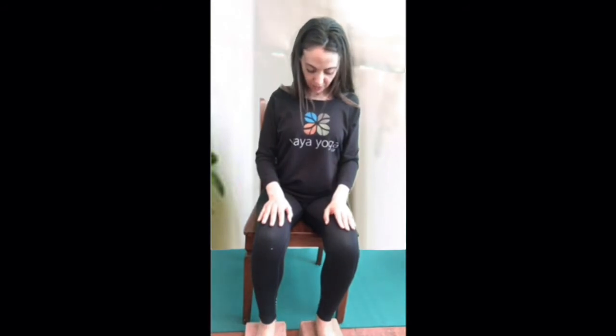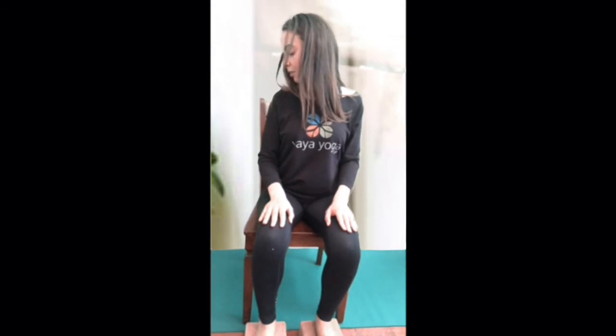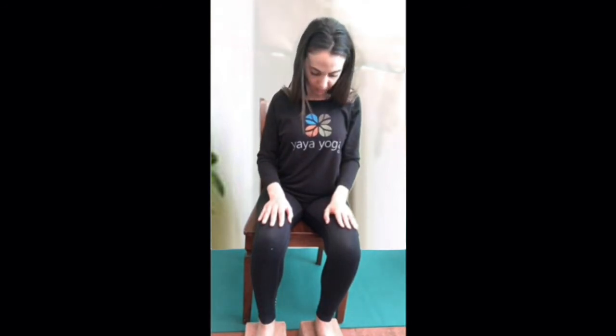Come back to center — same thing but over to the other side, tracing the chin to a 45-degree angle, feeling the stretch on the outside all the way into the shoulder. Exhale, come back to center and lift the head. You can do that a few more times if it felt really good. Now let just the ear drop down toward one shoulder — that's a different part of the neck you'll feel stretching. Breathe, then come back to center.